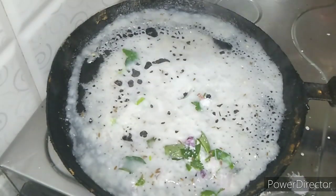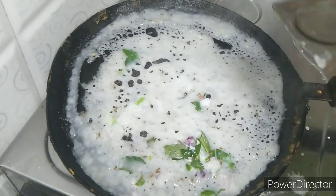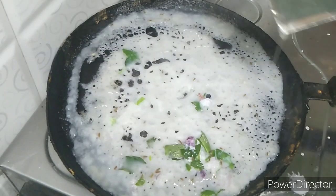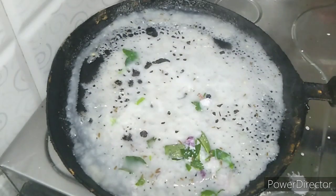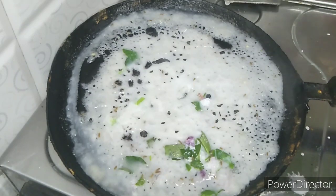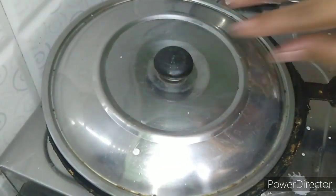I am going to make 3 slices of rice. I am going to make and try the rice.